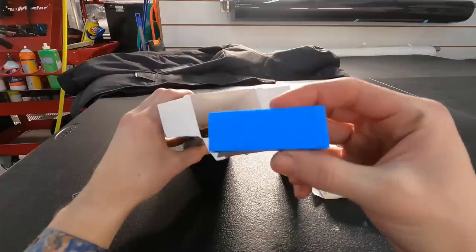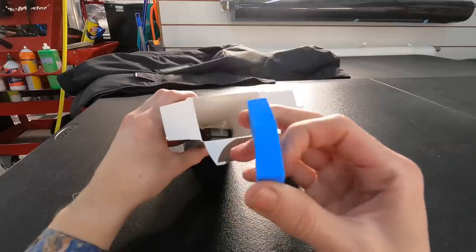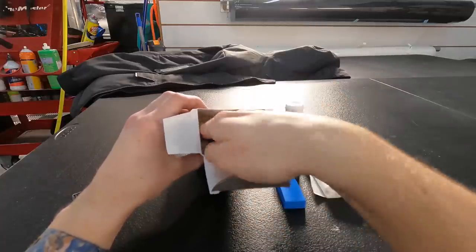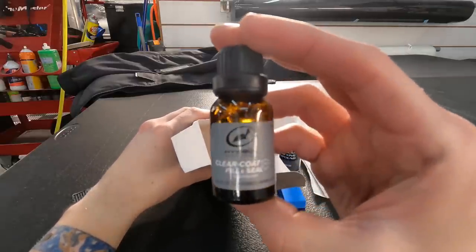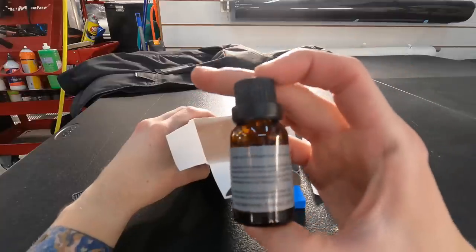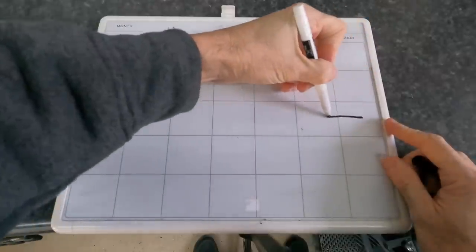Here is the foam block — this is a semi-rigid foam block that kind of contours to the shape of the panel you're working on. And here is the clear coat resin, or the self-leveling faux clear coat.